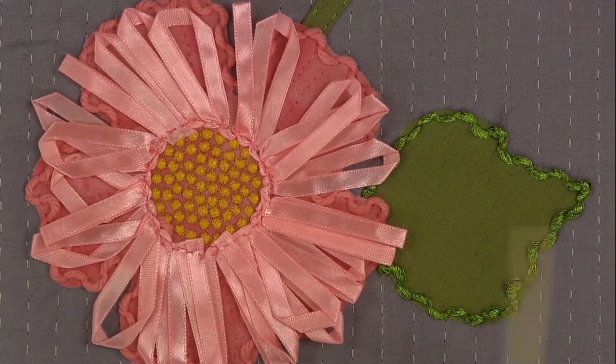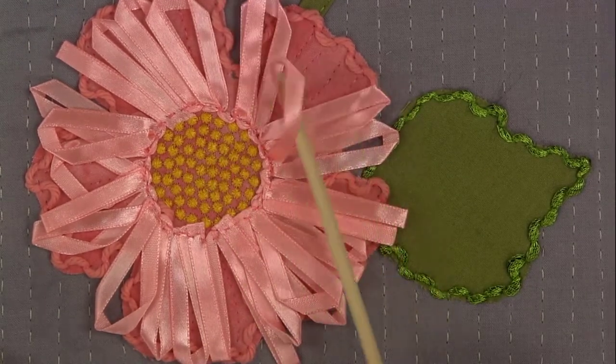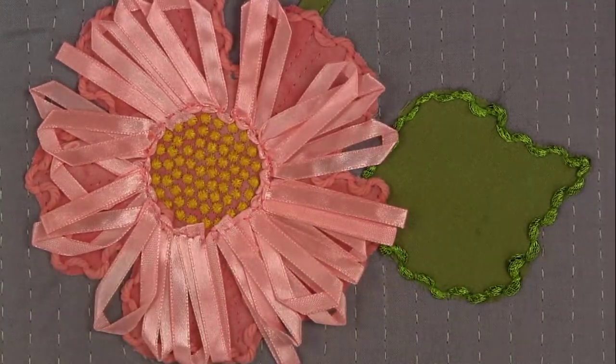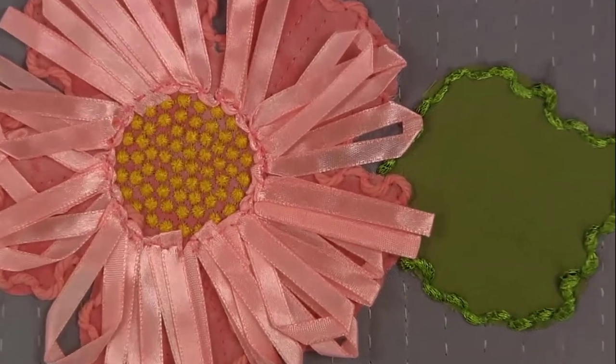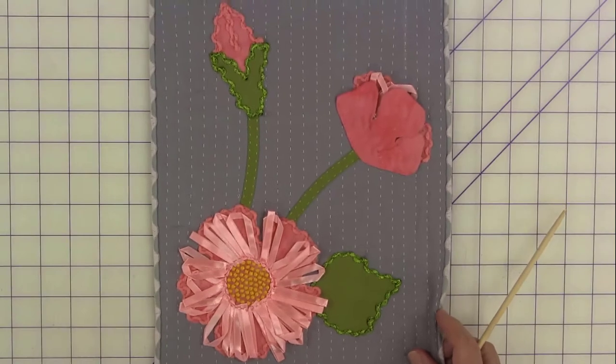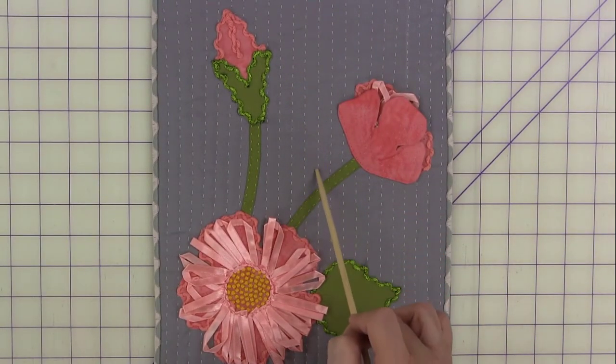You can combine techniques — you don't have to use just one machine or one technique on a project. This was from one of the samples from Evie's book, and again the background was couched down with the Sachiko machine. This was a bold print that we used as inspiration for doing an applique.